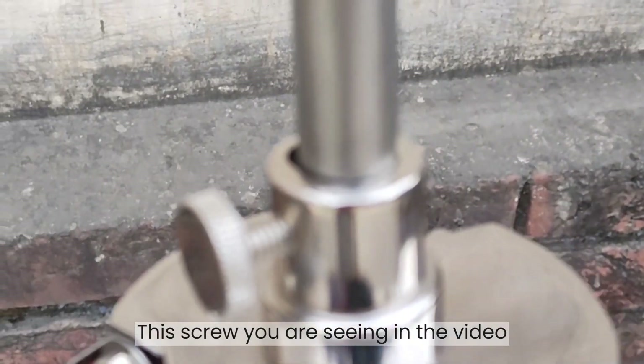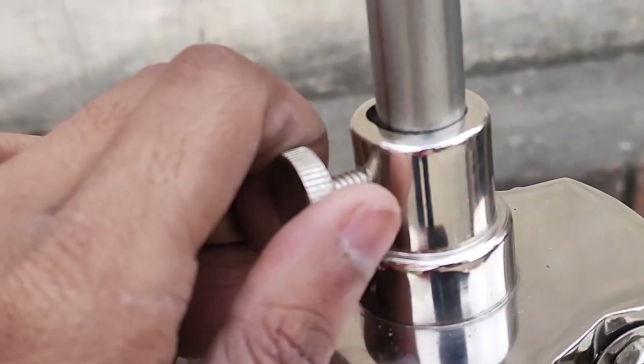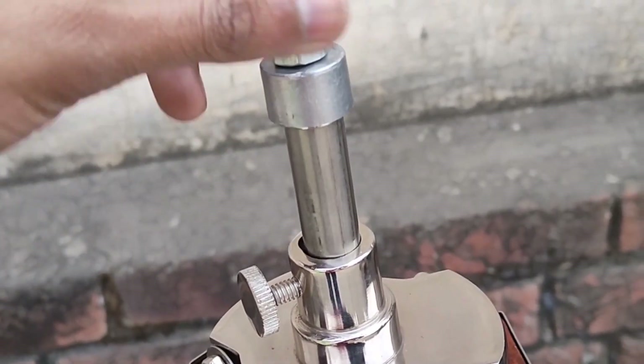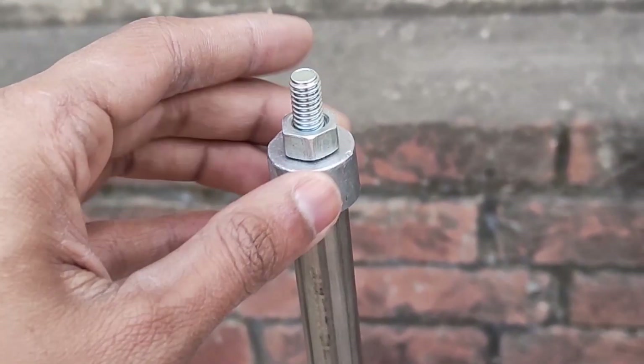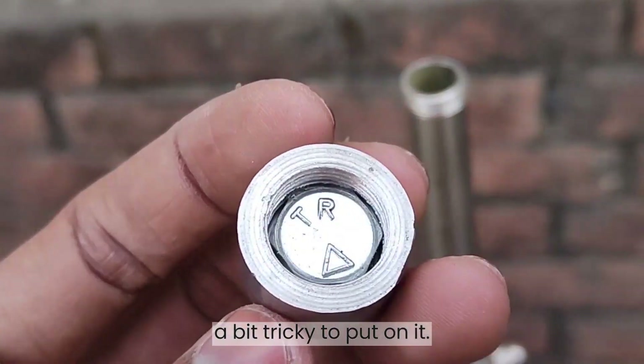This screw you are seeing in the video — this you can use to move the neck of the tripod stand up and down. Be careful not to open this screw, as it's an aluminum screw bolt so it's a bit tricky to put back on.